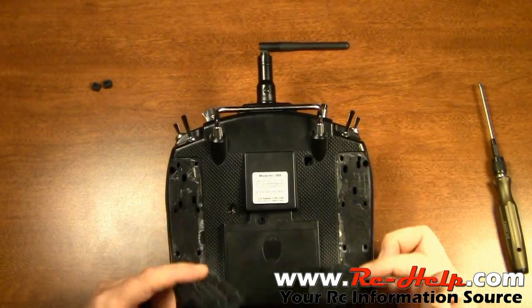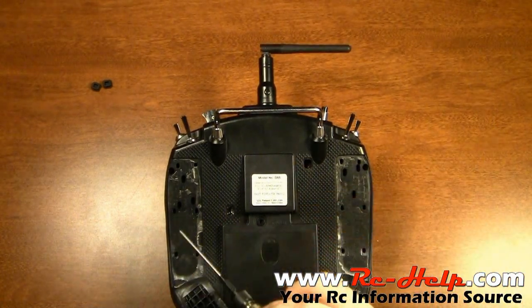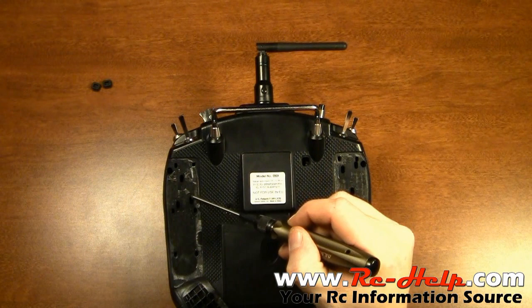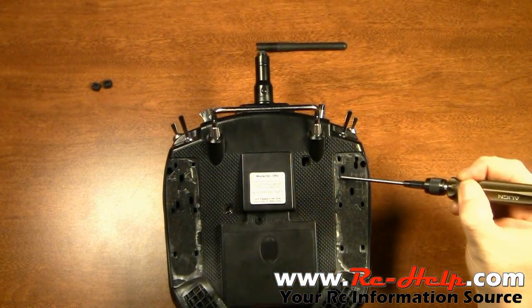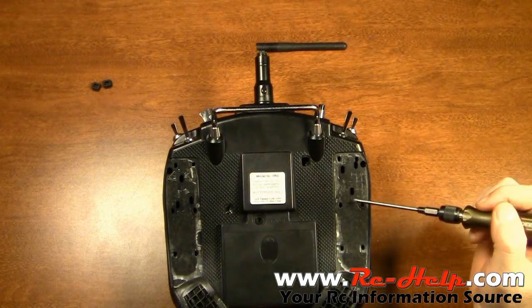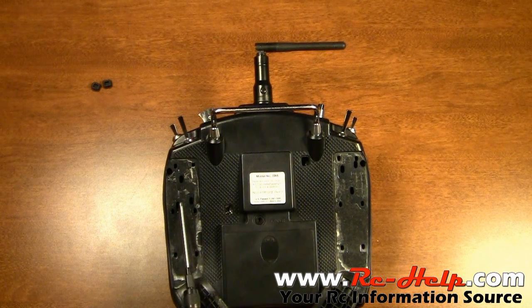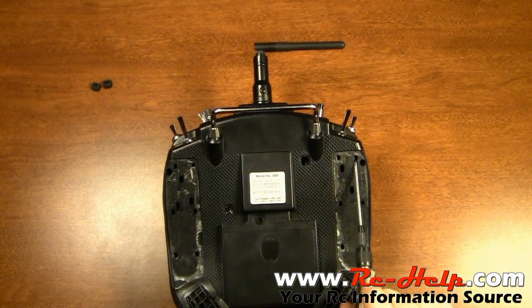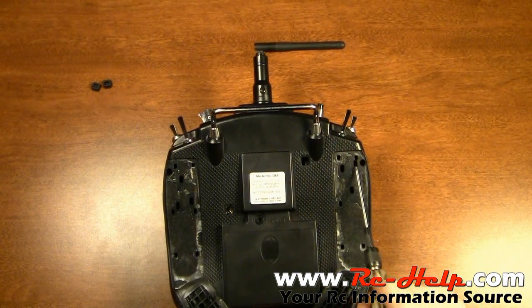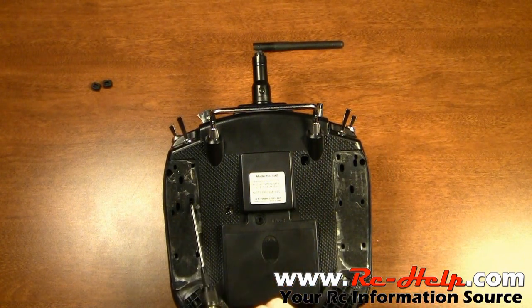Yours might not come off this easy — I've had mine on and off a couple times because I'm curious. Once you get them back you're going to notice up and down arrows, left and right arrows, and an M on each side. This is going to be elevator or throttle depending on your mode — this one's my elevator, and this one is my throttle from mode 2. This one is going to be your rudder and this one here is going to be your aileron.